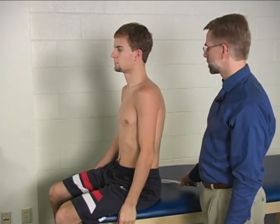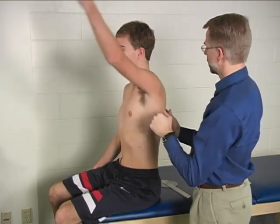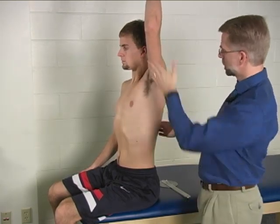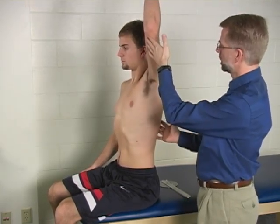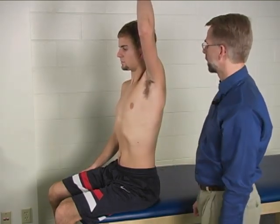Things to watch out for in terms of substitutions — bring your arm up over your head and way on back — would include trunk rotation or trunk extension, which will make it look like they have more range of motion at the shoulder than they actually have.